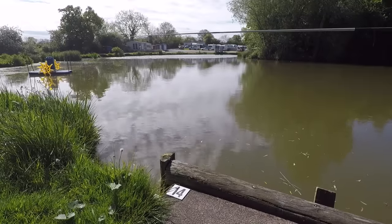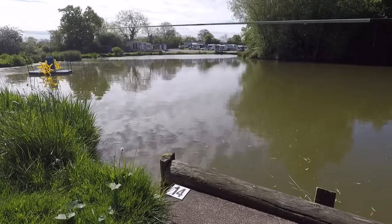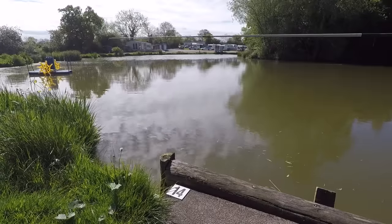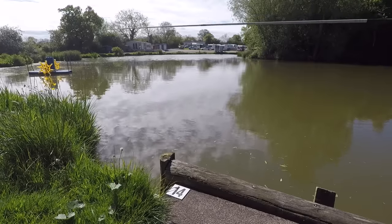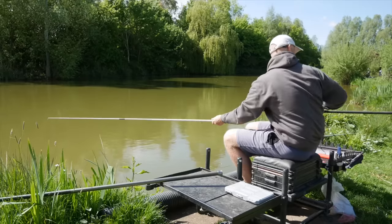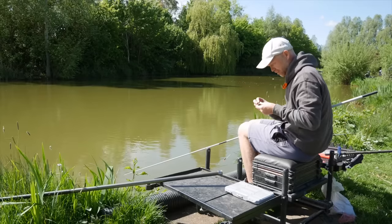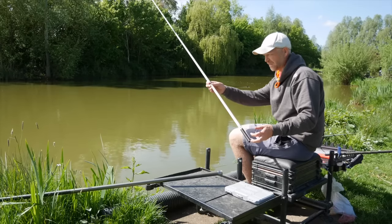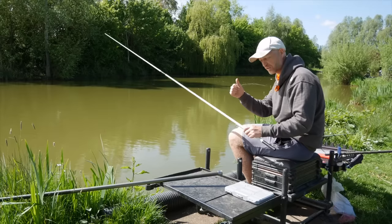I'm looking for a flat area probably the size of a dinner plate where I can present my feed and hookbait nicely. If the bottom is all over the place you just end up getting loads of line bites. That's about spot on, I'm happy with that. I'll plumb it bang on the depth and then add an inch of line to the rig just to make sure we're always fishing on the bottom — a nice still hookbait for those big fish.